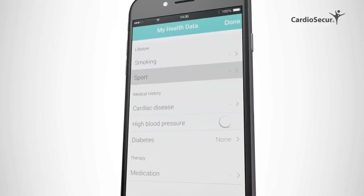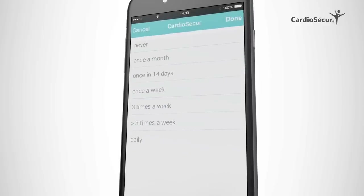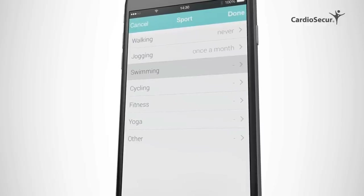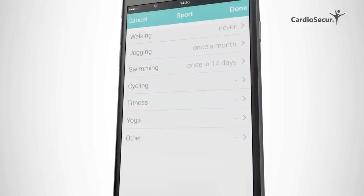This makes Cardiosecure individual and personalized. Optionally, you can also set up your health profile in the database. Both the reference and the control reading are very similar, and we will now show you how to perform a reading by guiding you through a control reading.